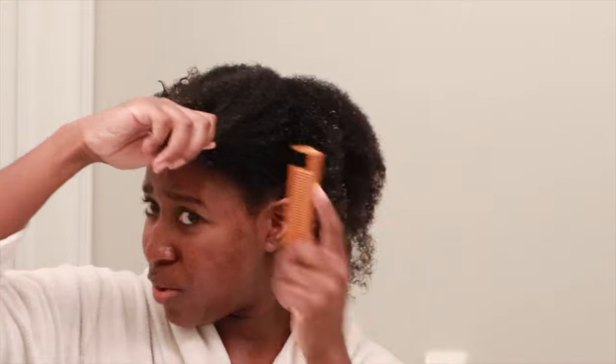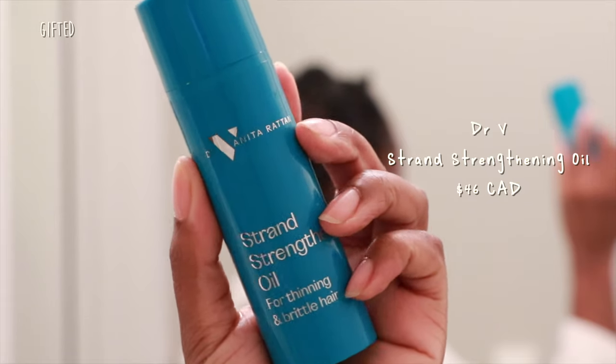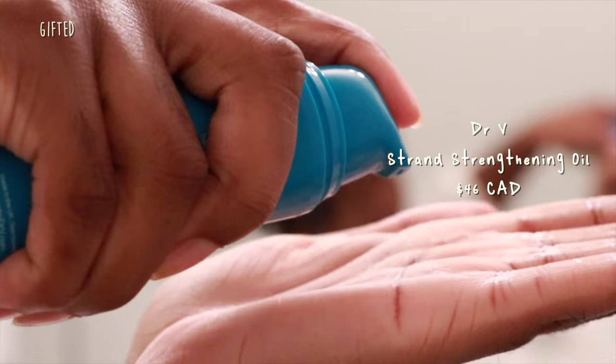Oh my god, my hair is so much thicker than it normally is — I don't imagine this would be from one wash. We're going to start by putting a little bit of this oil. She said one to two pumps for your whole head, but I'm going to do two pumps per section. The oil literally disappeared — she says it's the heat that's supposed to allow it to lock in, so I'm just going to twist it back up.